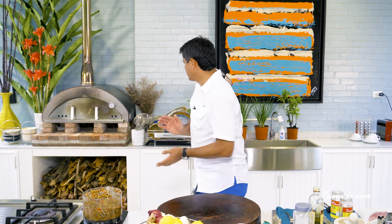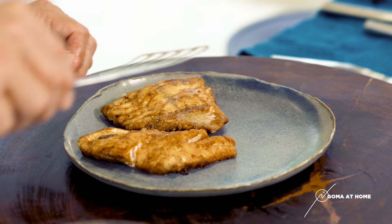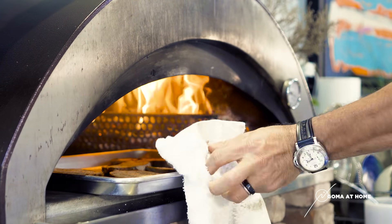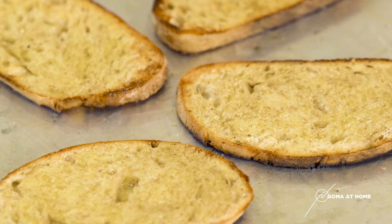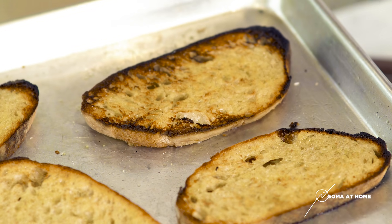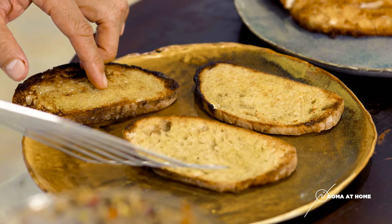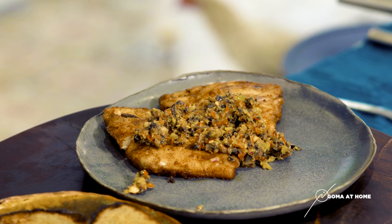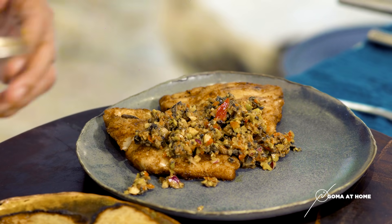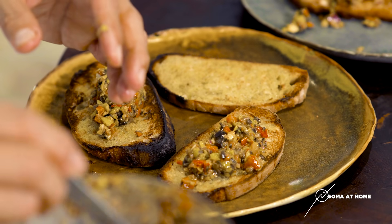Now we'll start preparing our fish. Look at the toasted bread — nice, it's toasted. With this we'll prepare our fish with tapenade and our bread. It works both ways: you can put the tapenade on your fish and you can put it on toasted bread.